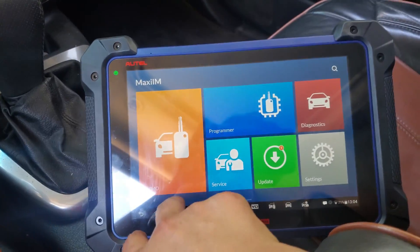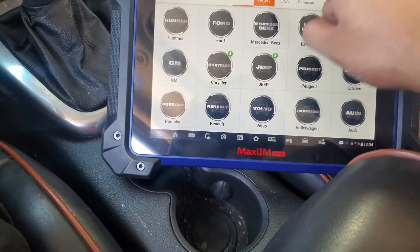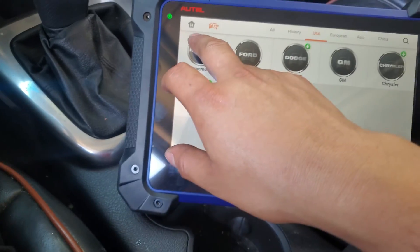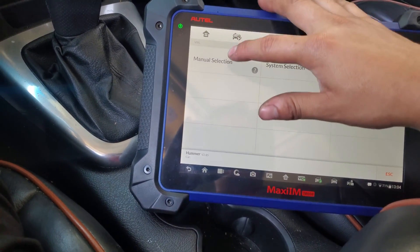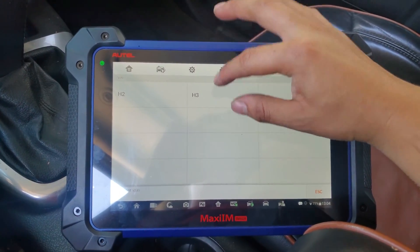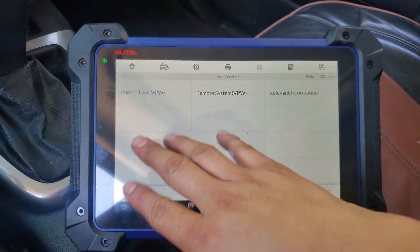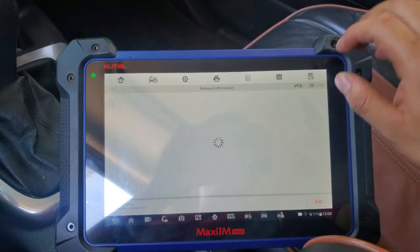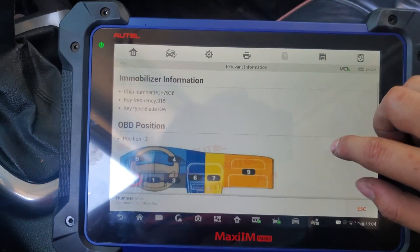To start, I press Immobilizer, I accept that this is a US model, and it's going to be Hummer. Now it says manual selection — this is an H3 Hummer, 2008 and up. Right here I have the relevant information.